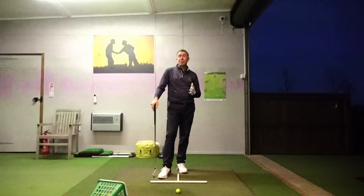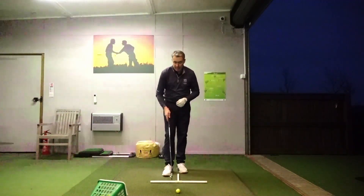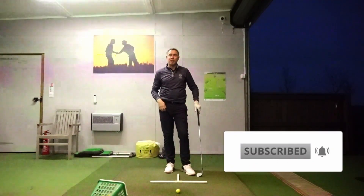Hi guys, Mark Wood here and welcome to another video tip. In today's video we're going to talk about how to add more turn to your golf swing — how to increase your body turn in the golf swing to hit more straight and more powerful golf shots.